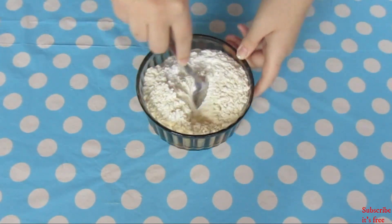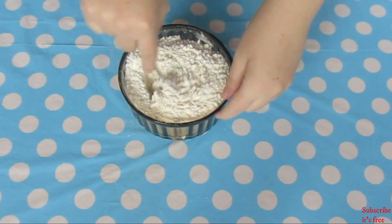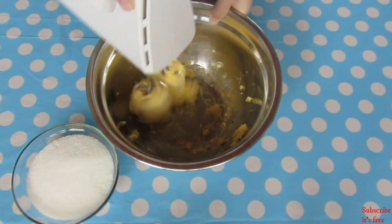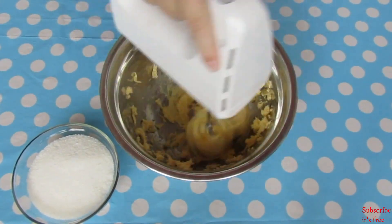Let's start with the cake. In a bowl with 2 cups of flour, add in 3 teaspoons of baking powder and a pinch of salt, mix and set aside. In a separate bowl, add in 230 grams of butter and mix until pale in colour, about 3 minutes.